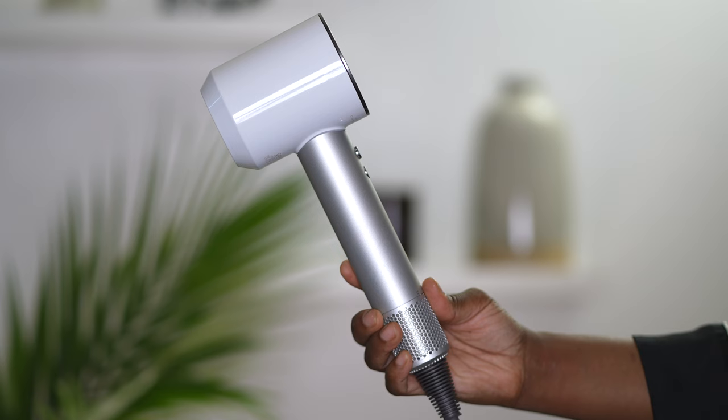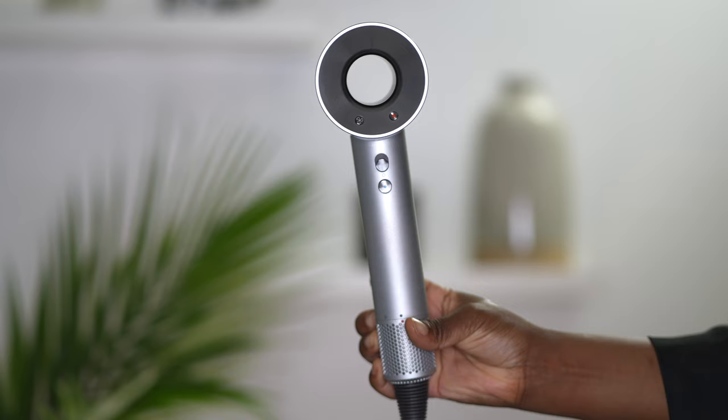The second time I purchased the machine was because I uploaded my Dyson Corral hair straightener review. After I uploaded that, people kept requesting the Dyson Supersonic. That purchase was the beginning of 2020. I tested it out, recorded a review, did not like it, so I did not put it out. So now there is a newer version, which is this one here. I picked it up a couple months ago and I've been using it since because I want to give you girls a really informed decision.